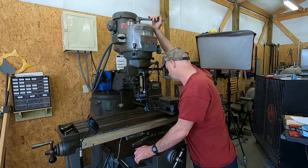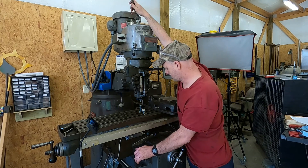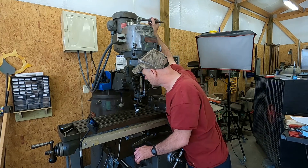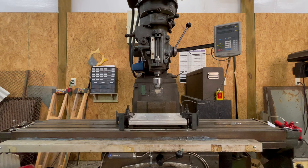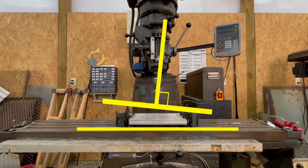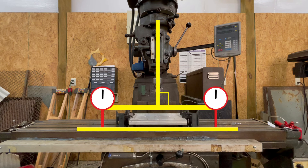After getting the machine set up in my shop, I trammed in the spindle using the table as the indicating surface — I had the X-axis to within about a thousandth of an inch over a six-inch diameter, or so I thought. For those who don't know, tramming in the spindle means getting the spindle of the machine perpendicular to the table or work surface. By attaching to the spindle a precision measuring tool called an indicator, you can rotate the spindle and measure points along its path. If the measurements are the same all the way around, then the spindle is perpendicular to the table.